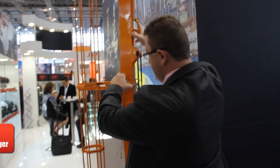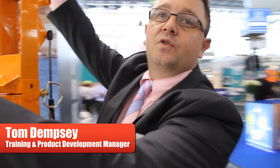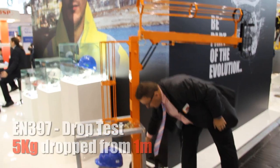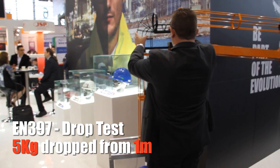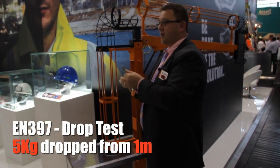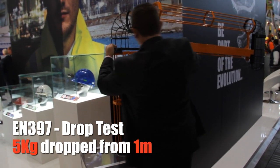We're going to do a demonstration of the EN397 test, which is a standard industrial safety hardhat. There are two standards that our hardhats are required to pass. The first one is EN397, which is your typical hardhat, where they're testing the very top of the hardhat. It's tested with a 5 kg weight dropped from one meter.